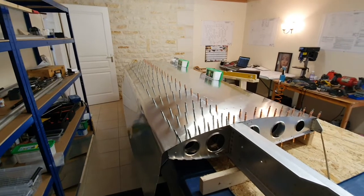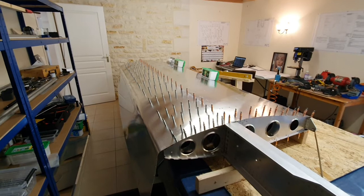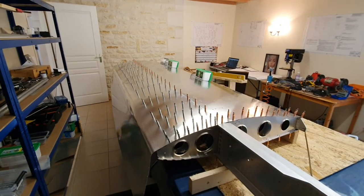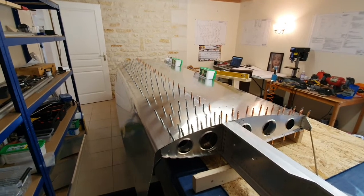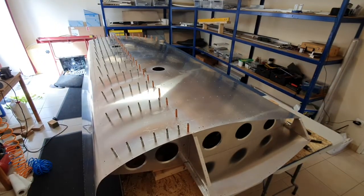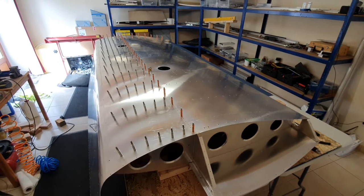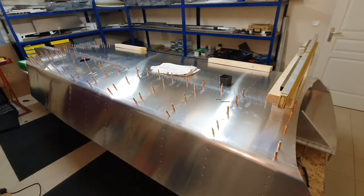Then we're going to flip it over, do the same on the other side, and then take it apart, deburr it, and then it's riveting time. We'll see how well we do with this. Here we are with the forward skin, just test fitting it and bringing it out to three mil holes ready for dimple dying - that's next.